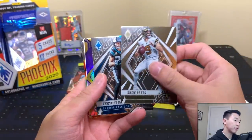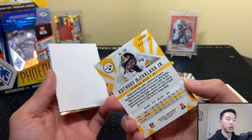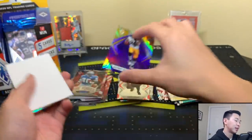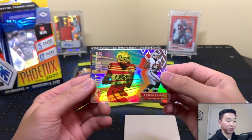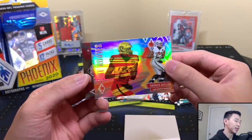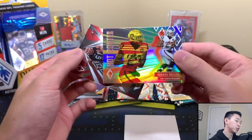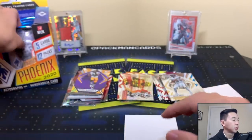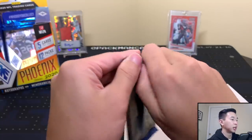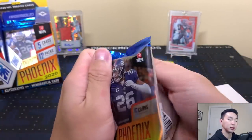Thick pack here — could be our last jersey. We have McCaffrey and Anthony McFarland, maybe numbered to 299 or 149. Guessing the numbering has gotten easier over time but it's still somewhat tough. Then Antoine Winfield Jr. and a Darren Waller Hot Routes. Next thick pack — missing one hit — so this might be the last jersey.